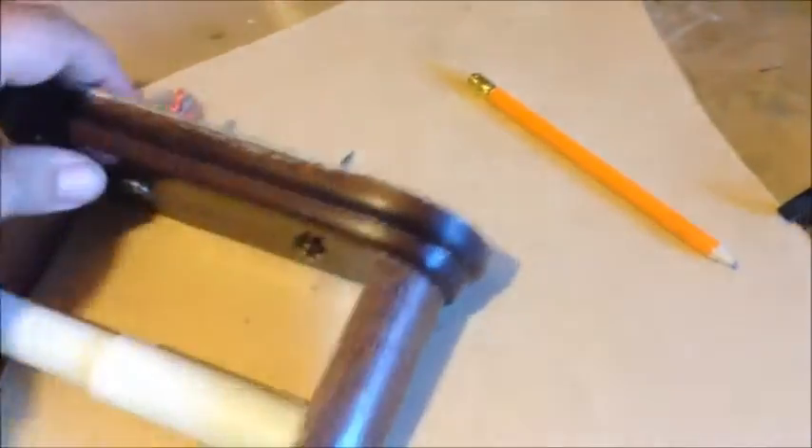Hey guys, today I'm going to be making a toilet roll holder. I know what you're thinking — why? Basically, my kids knocked this off. I have no idea how, but it's even got the wall plug in it. So they've done a good job, and I thought — make a better one.